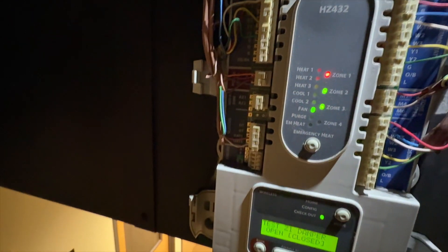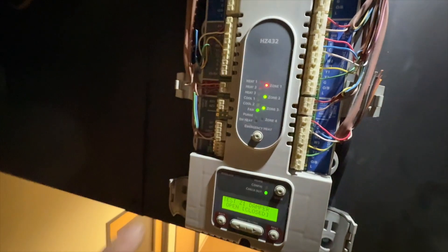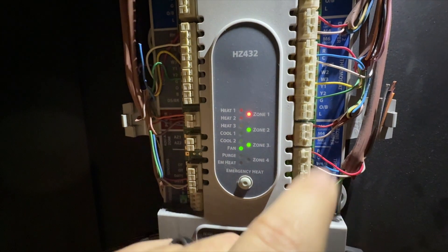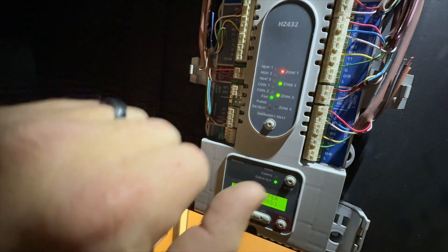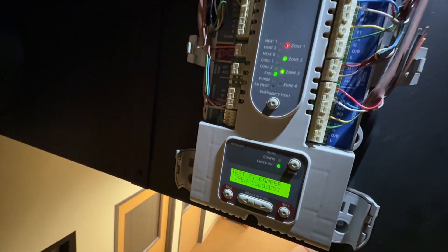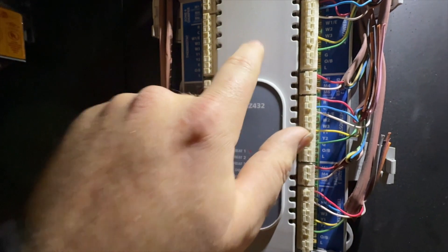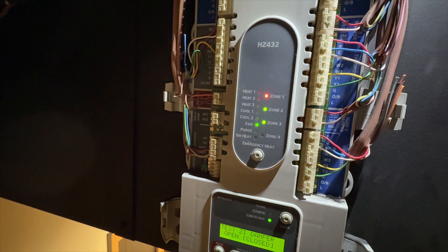I think there's a problem with the furnace. Nothing's labeled, and the only reason I know what zone is what is because I labeled it. A quick way is to disconnect the common for each thermostat and see which one turns off — that's how you figure out which goes to what. I went ahead and did all three of them, labeled everything on all three zones, and then once I have the unit number I'll probably label that on here too.